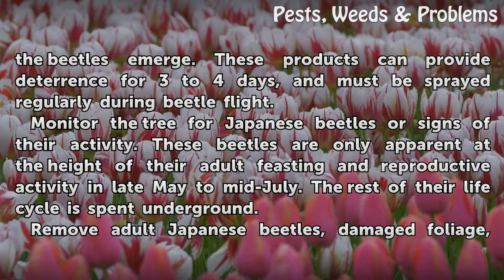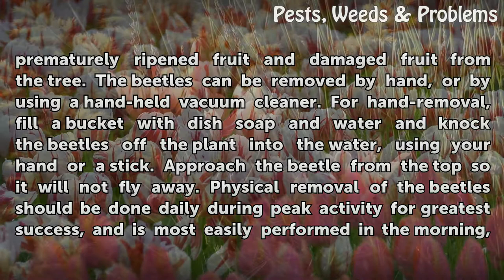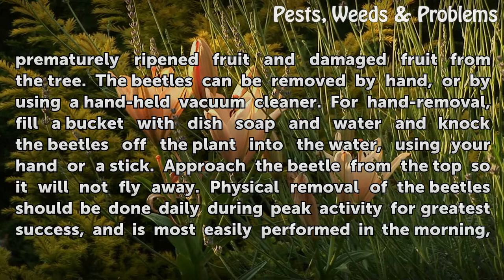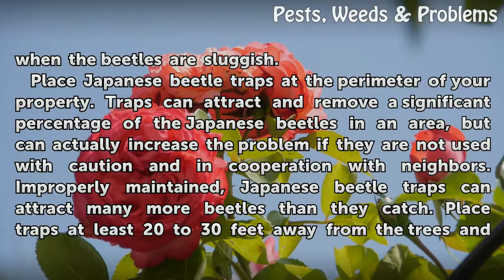Remove adult Japanese beetles, damaged foliage, prematurely ripened fruit, and damaged fruit from the tree. The beetles can be removed by hand or by using a handheld vacuum cleaner. For hand removal, fill a bucket with dish soap and water and knock the beetles off the plant into the water using your hand or a stick. Approach the beetle from the top so it will not fly away. Physical removal should be done daily during peak activity, and is most easily performed in the morning when the beetles are sluggish.